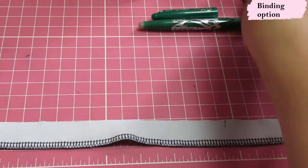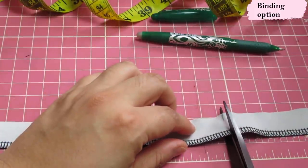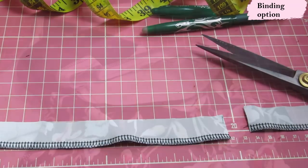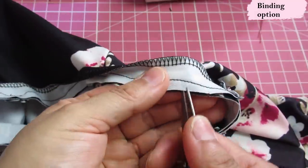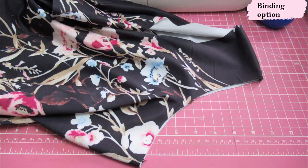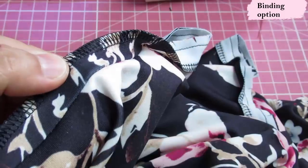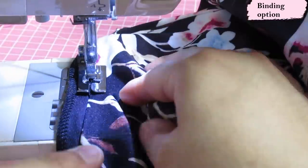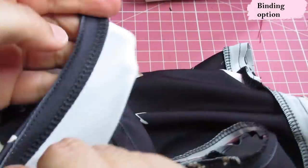For the binding option, instead of folding in a quarter inch on the raw edge — because my fabric is so thick — I'm just going to serge that raw edge and that's how it's finished inside. I used a quarter-inch seam allowance and snipped the curves so the binding folds in nicely. To understitch, I push the seam allowance underneath the binding piece and sew right on the edge using a blind hem presser foot with the needle moved left. Then I hand-baste and topstitch — done.